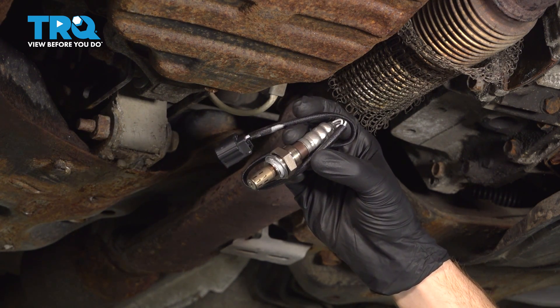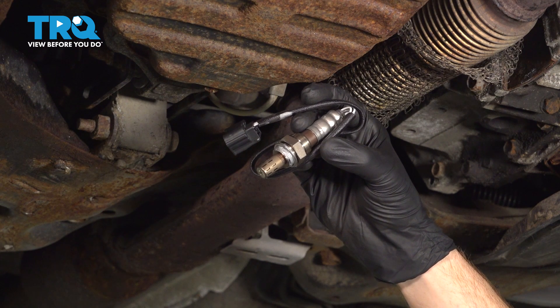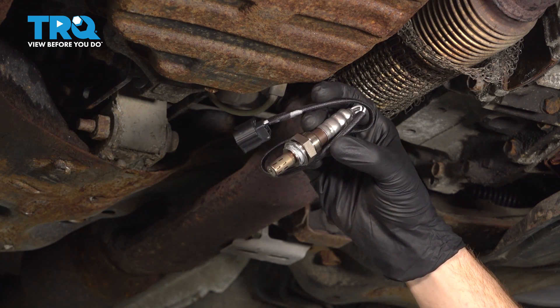In this video, we will show you how to replace your downstream O2 sensor on this Nissan Altima. This will be mounted to your exhaust under your engine. Let's get into it.